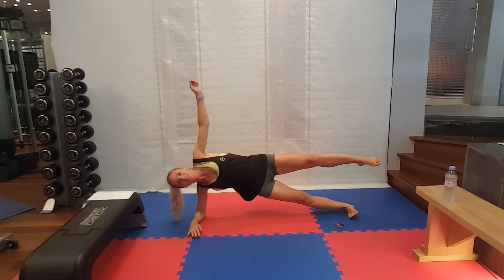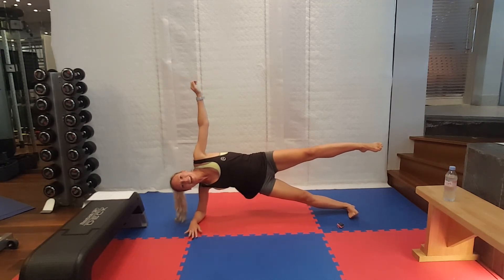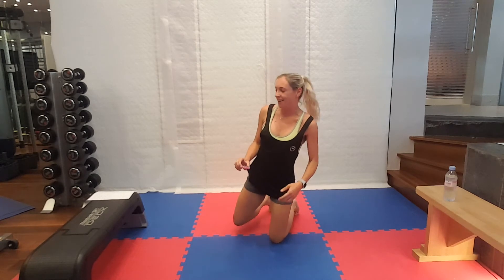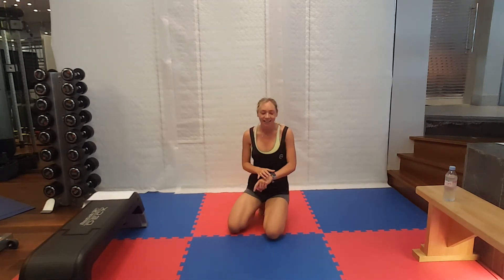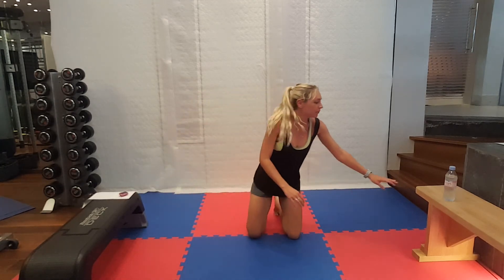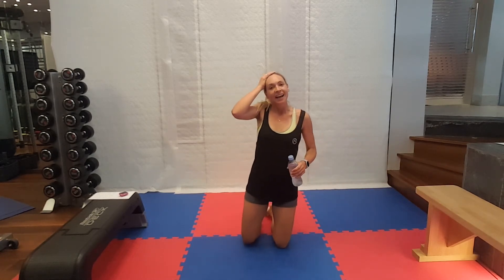Last few seconds. Well done. Leg a bit higher. And rest. My heart is racing. That is the end of GI Jane. Grab a sip of water. I am very hot, I am very sweaty, and I'm sure you are too.